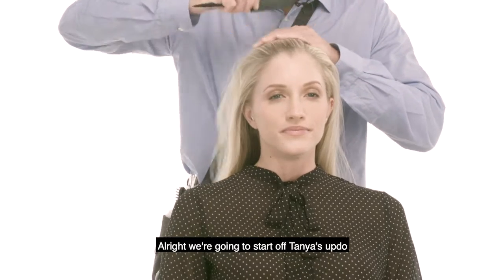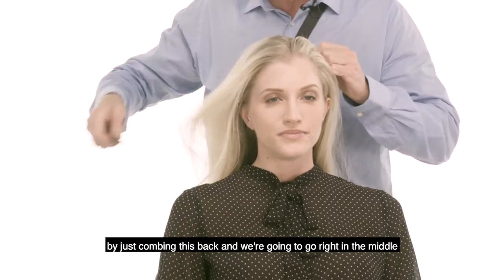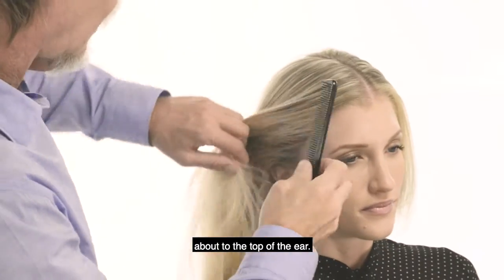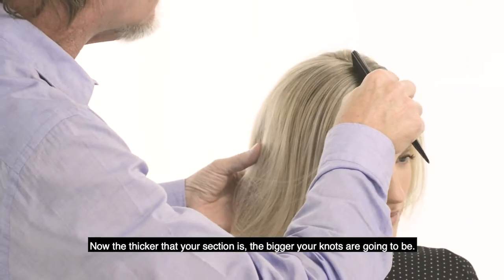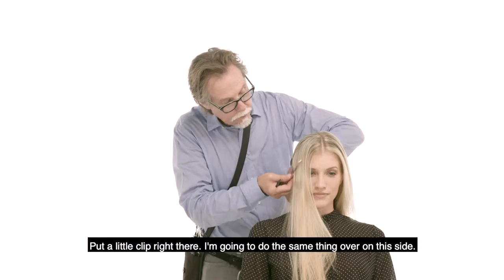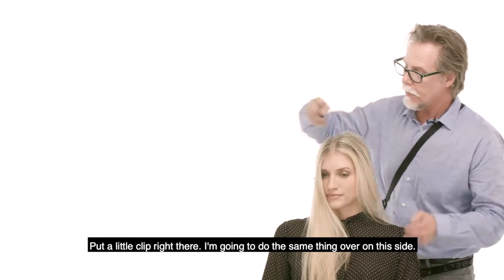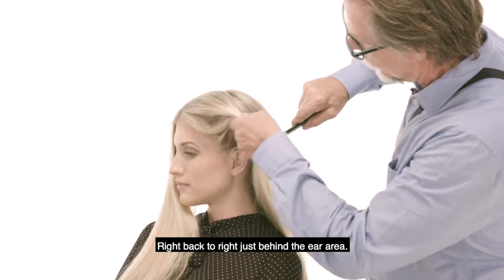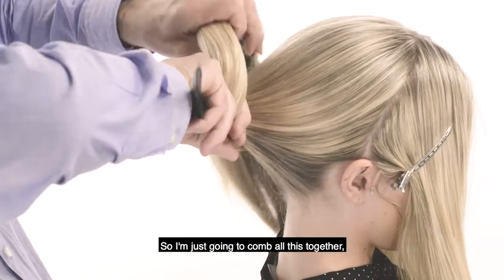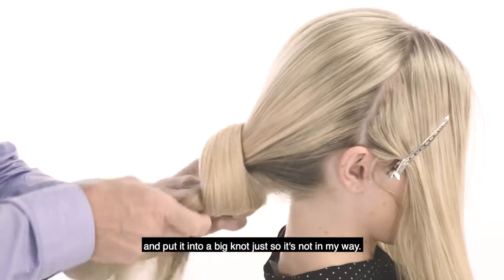We're going to start off Tanya's updo by just combing this back and we're going to go right in the middle. All we're going to do is go down the sides about to the top of the ear. The thicker that your section is, the bigger your knots are going to be. Put a little clip right there. I'm going to do the same thing over on this side, right back to just behind the ear area. I'm going to comb all this together and put it into a big knot just so it's not in my way.